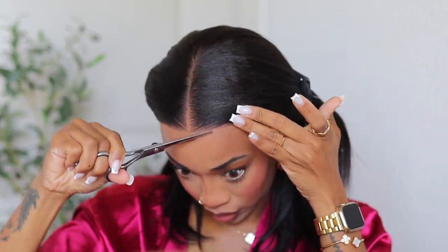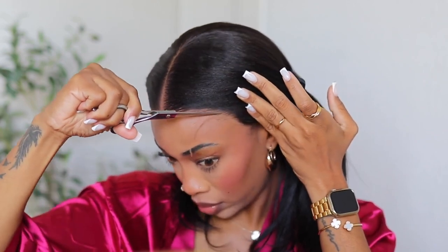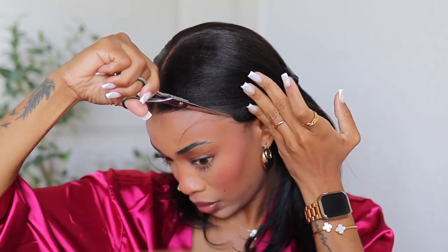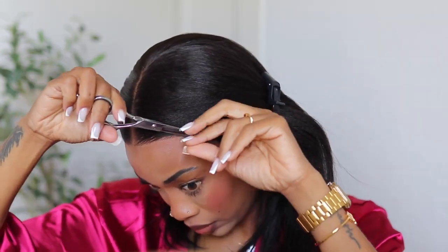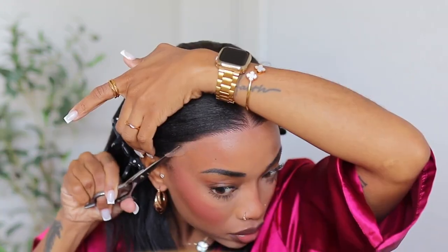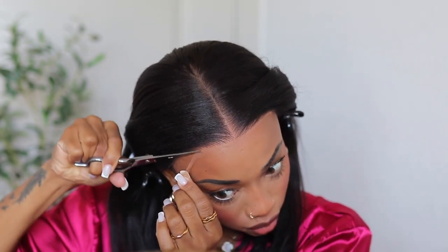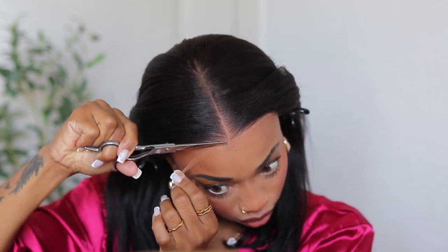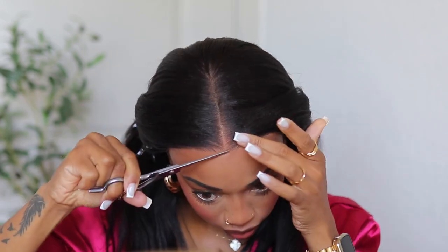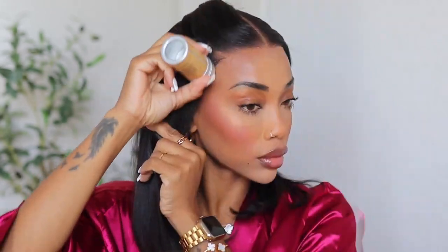I'm going in with some waxing sticks, and then I'll be hot combing the unit. Hot combing is my secret — that's how I get my wigs to look really flat and professionally done. Now I'm cutting off the extra lace to make it look better. You can do this step totally up to you. It makes everything blend so much better — look at that, it looks so good.